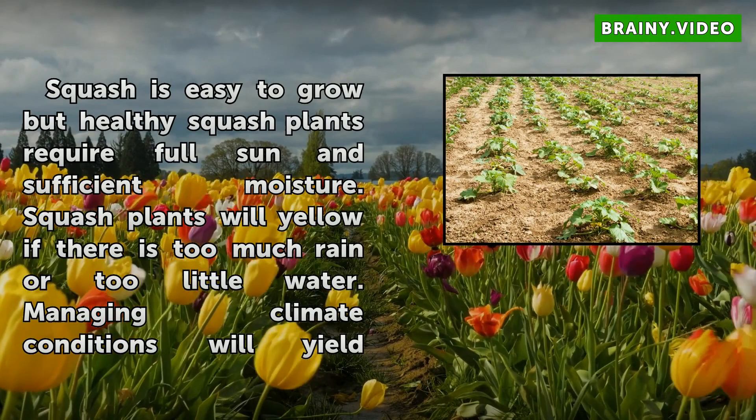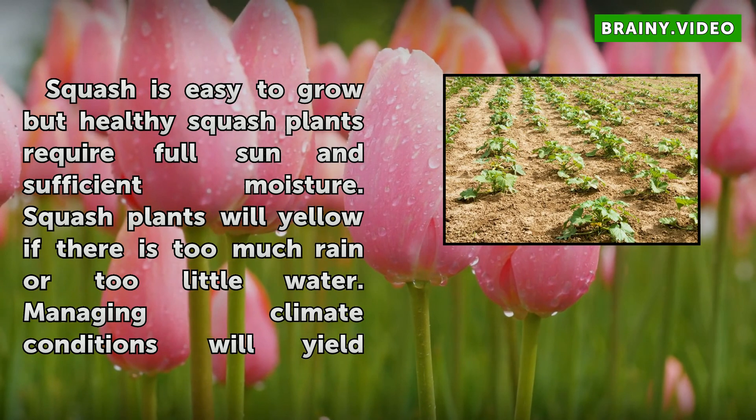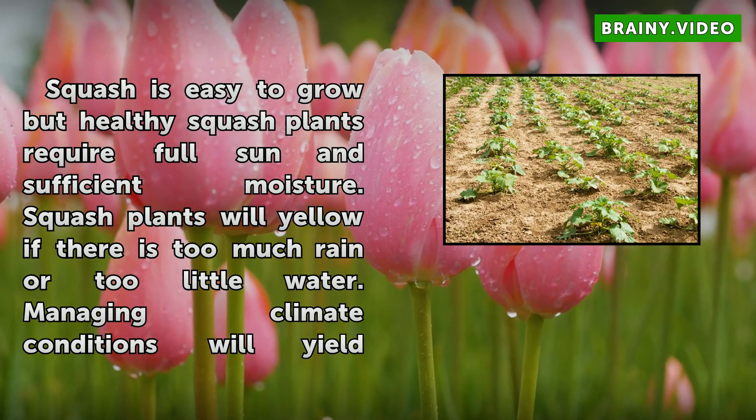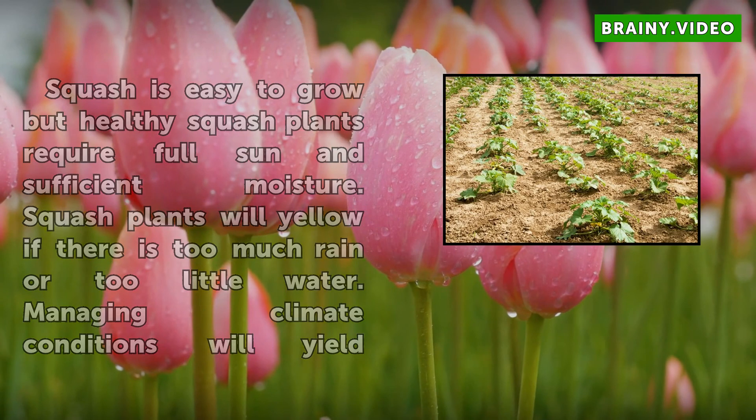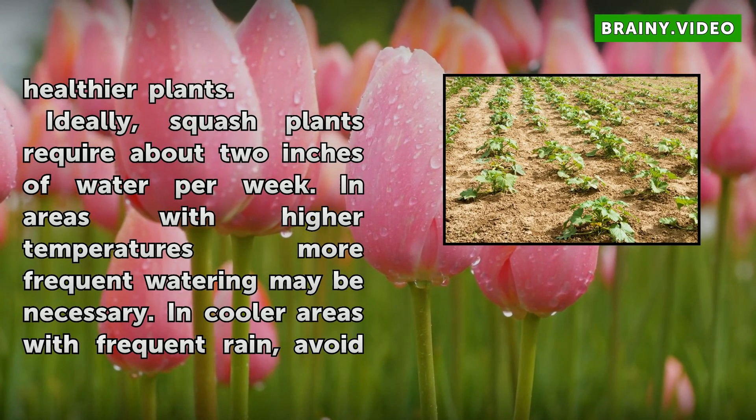Squash is easy to grow, but healthy squash plants require full sun and sufficient moisture. Squash plants will yellow if there is too much rain or too little water. Managing climate conditions will yield healthier plants. Ideally, squash plants require about 2 inches of water per week.